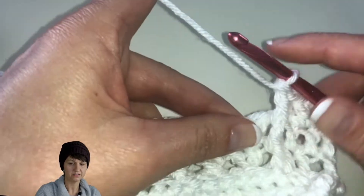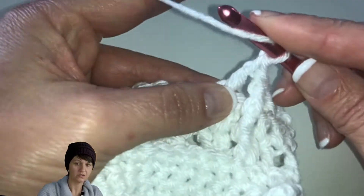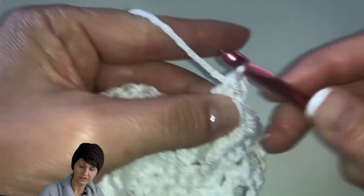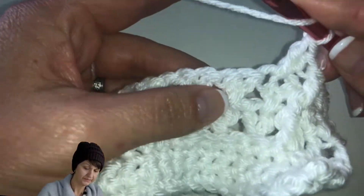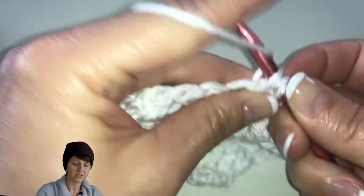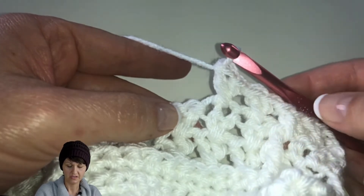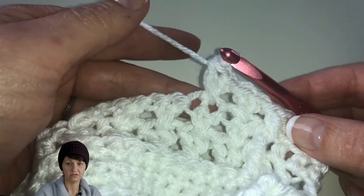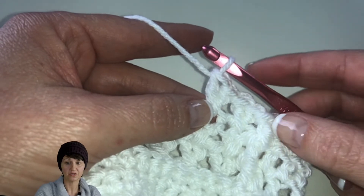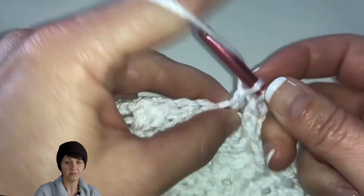Then we're going to work the pattern across: skip a stitch, work into the next stitch, do our double crochet, cross over front and go back to the skip stitch, do a double crochet. We're just going to work this pattern up until row 27, so we'll have a total of 23 rows of this, plus the four rows of single crochets at the bottom. I'm going to let you work on this pattern: do the front post, then when we switch it, do the three double crochet and then the back post. Work the pattern to the last four stitches, then do the back post and the double crochet. Turn your work, chain three, work the two double crochets, do the front post double crochet, and do the pattern across.